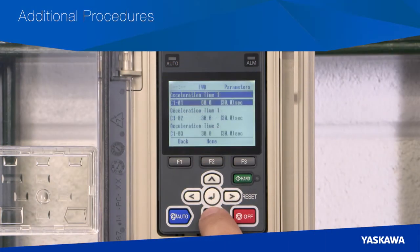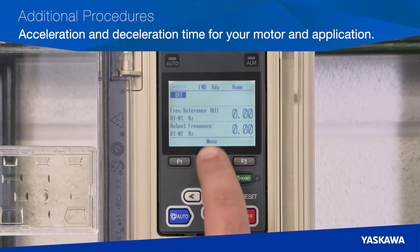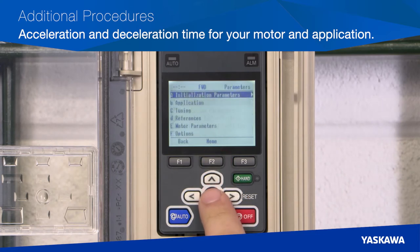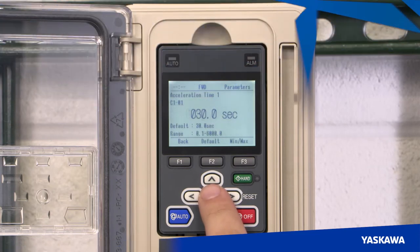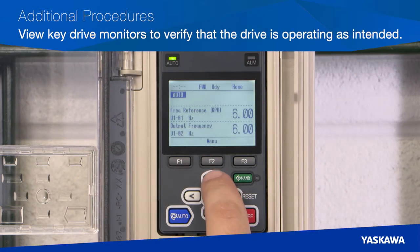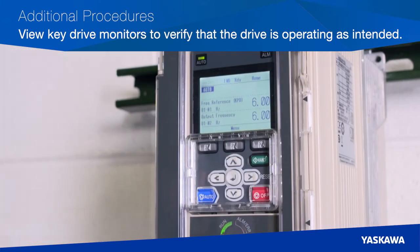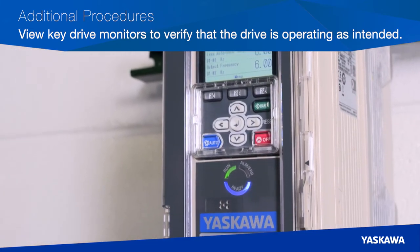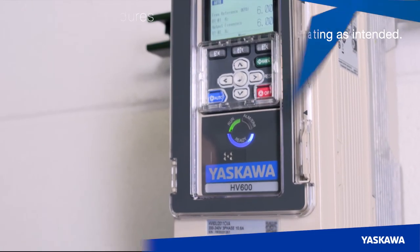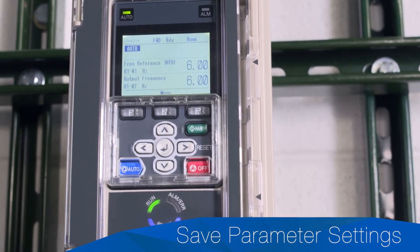Additional Procedure 3 is assigning the correct acceleration and deceleration time for your motor and application. Navigate to the menu, select Parameters, then select from the C1 group to assign the right values for your application. In Additional Procedure 4, reference the key drive monitors to verify that the drive is operating as intended. Once everything is functioning, we can fine-tune the drive settings. Monitor the LED status ring on the front of the drive to confirm proper operation. If the application is operating as intended, you need to save your parameter settings to complete the startup.